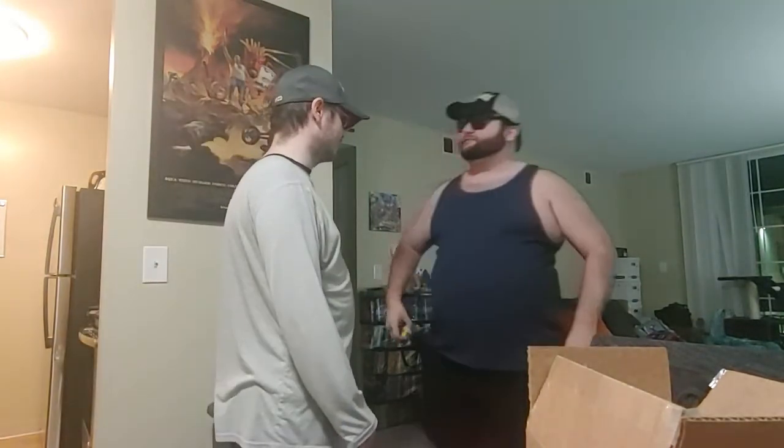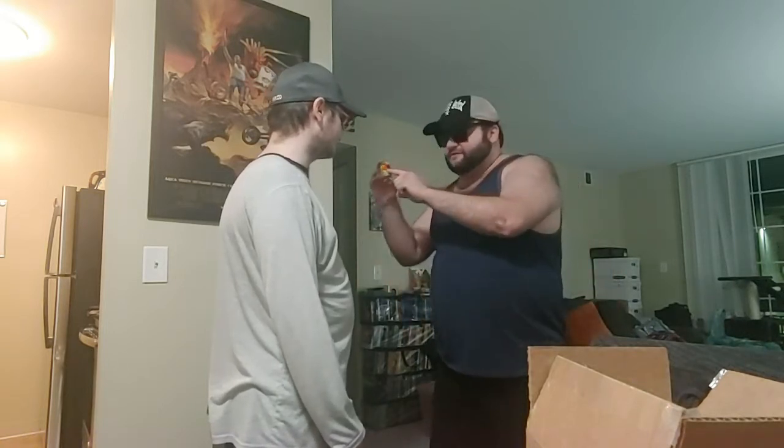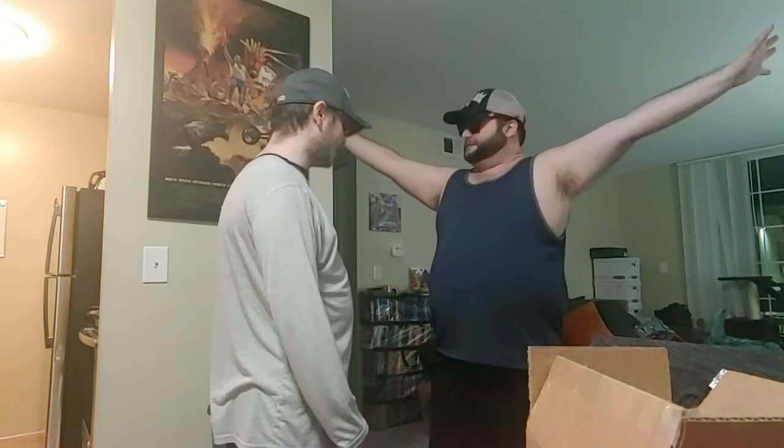Luke! Luke Fiddlesworth, where are you? Right here, sir. There you are, you lad. All right, so I have something very important to show you. Do you know what this is? It's a rubber ducky. It's a rubber ducky, indeed. And this is going to go into every kitty cat fountain maker in the world. Sounds good.